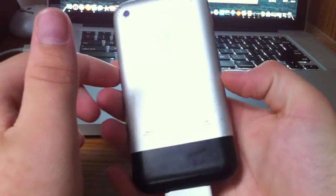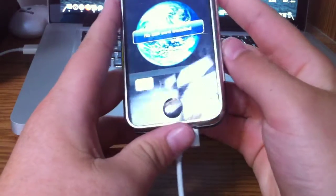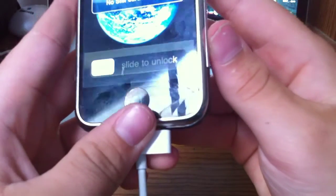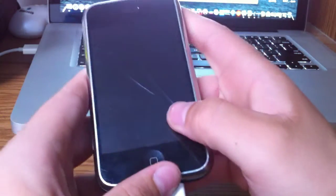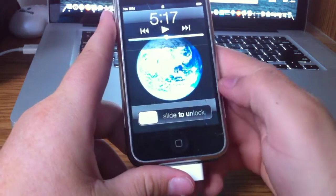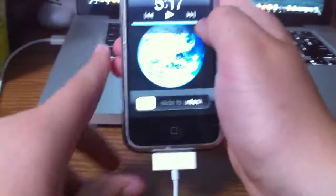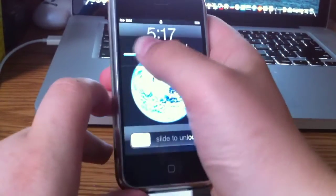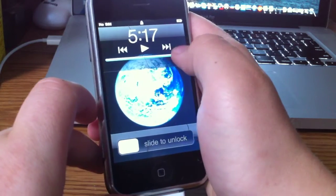I did buy it for $30. It is a little broken. If you cannot see, I'm just going to bring the glare around. You can see it's cracked all the way up through there. Now you might be saying I must be crazy to buy a broken iPhone, but I think it was actually pretty cheap — it was only $30.